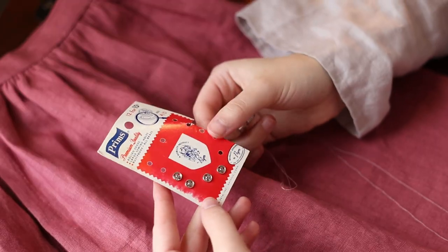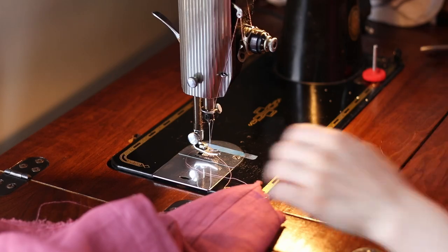You're also going to need a skirt hook or some hooks and eyes and a few sew-on snaps. Other than that, you'll just need your normal sewing tools — a sewing machine, scissors, thread, pins, maybe a thimble. You can sew this skirt entirely by hand, but for the sake of this video, I'll be demonstrating how to construct it on a machine.